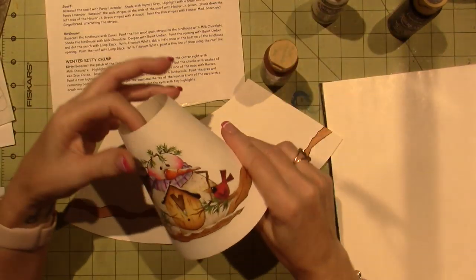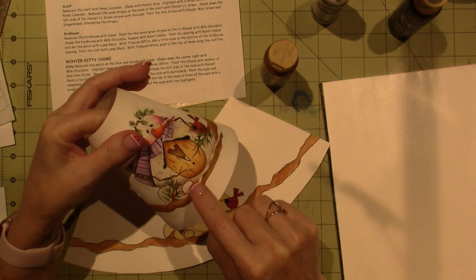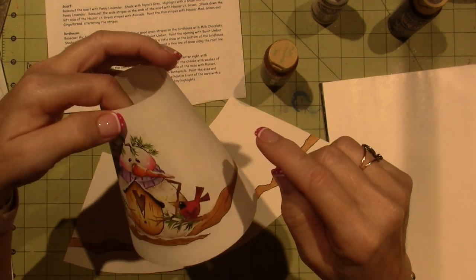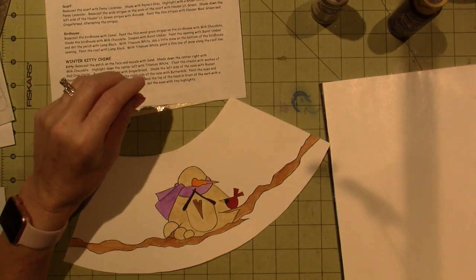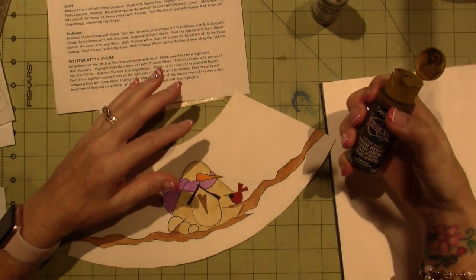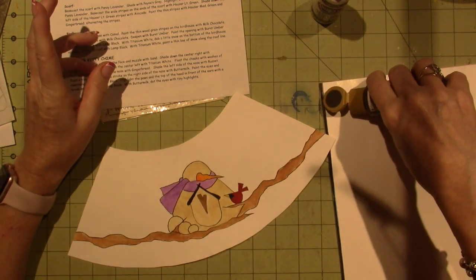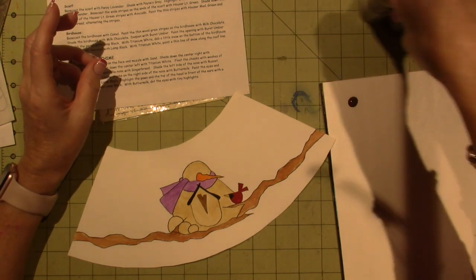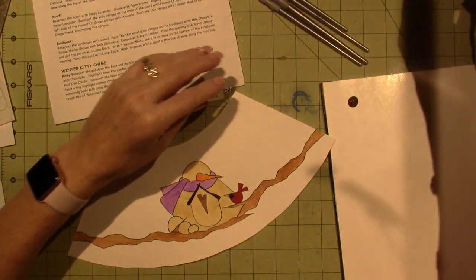If you look, it's kind of subtle, but it's just around the areas, and then I stippled on top. I'll show you how I did that. I'm going to skip the milk chocolate — she has us doing it with two colors. I'm just going to go in with asphalteam, which is kind of the closest thing I had to burnt umber at the moment. I'm going to float, so let me give you a little reminder of floating.